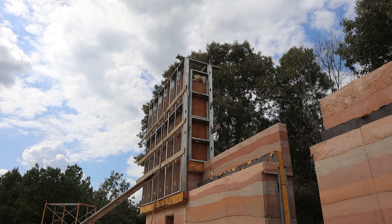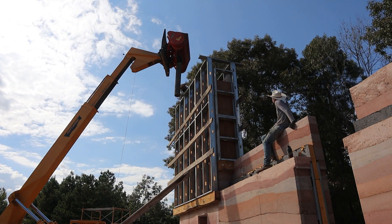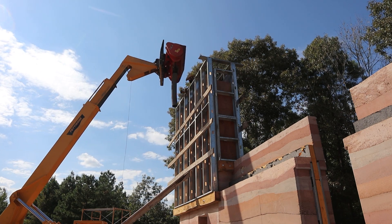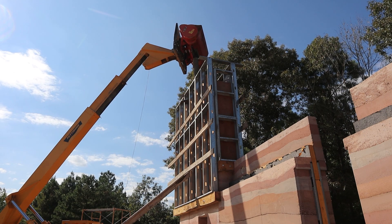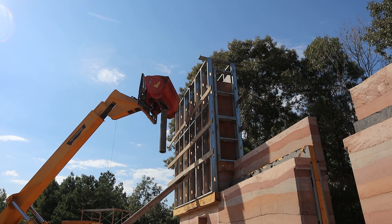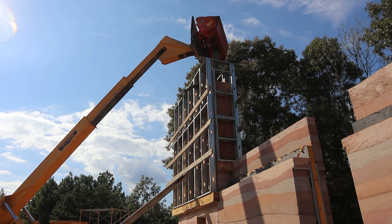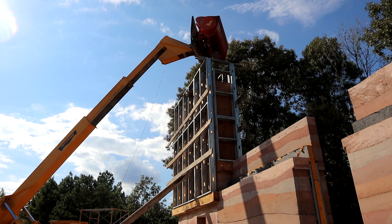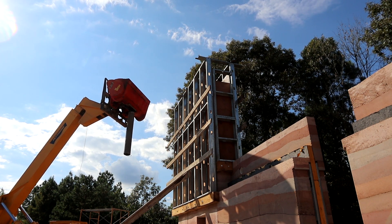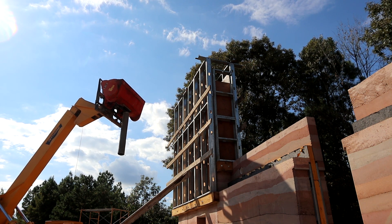The last load of rammed earth is in. Ricky is tamping that right now and we're about to do concrete - one full bucket, two bags left.